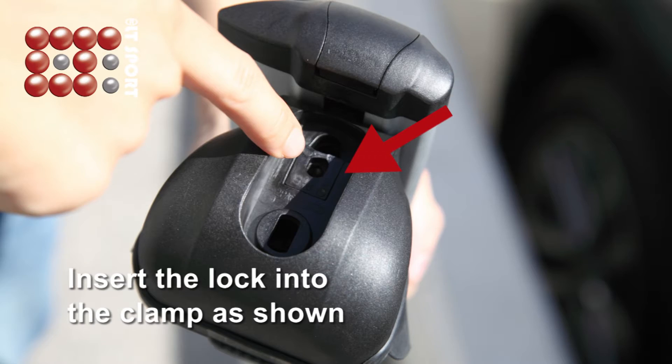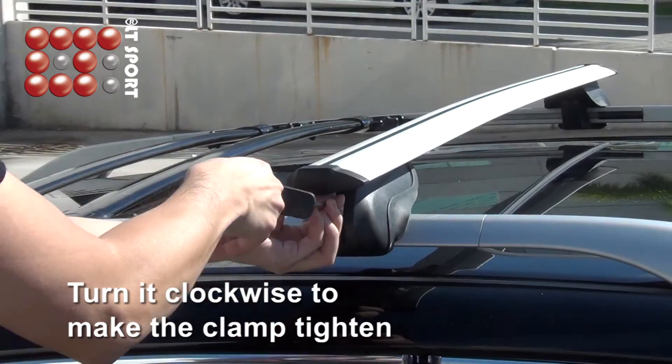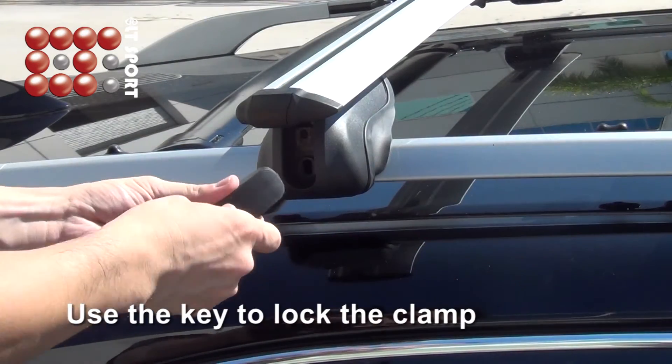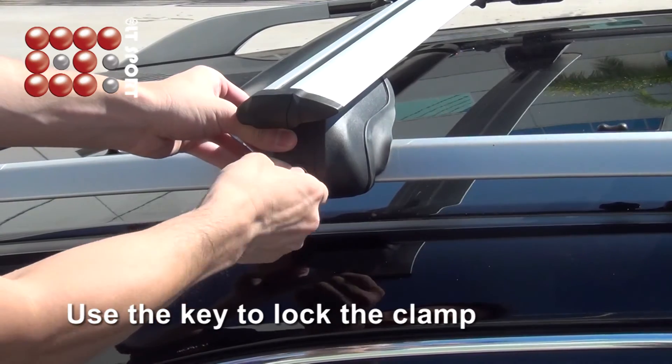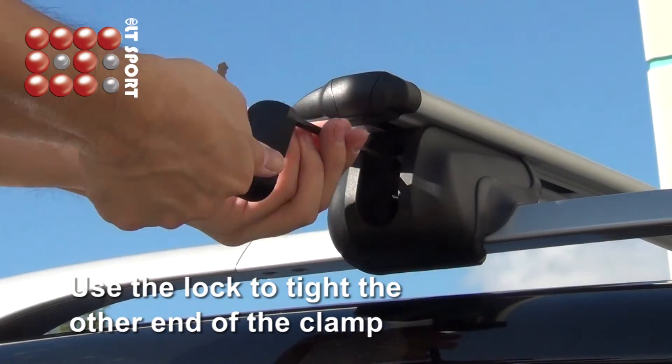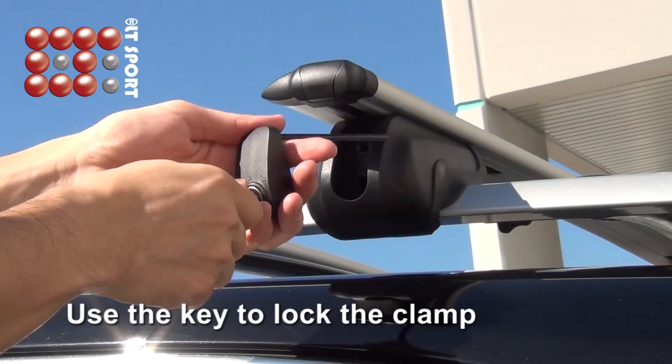Insert the lock into the clamp as shown and turn it clockwise to tighten the clamp, then use the key to lock it. Use the lock to tighten the other end of the clamp and use the key to lock the clamp.